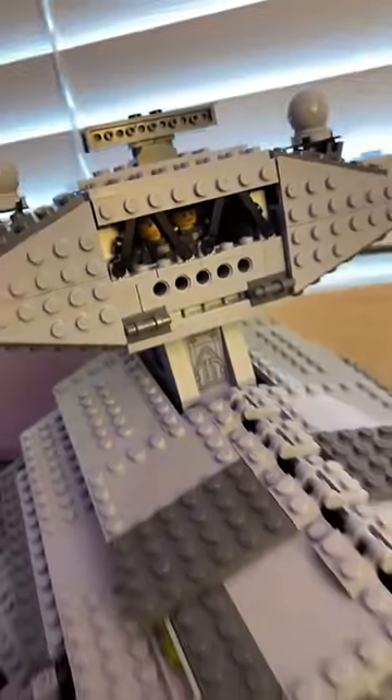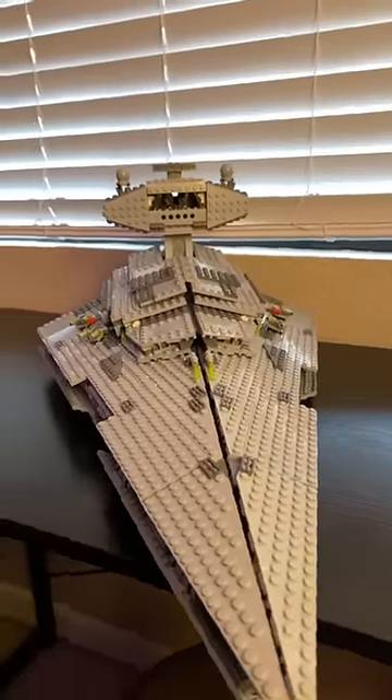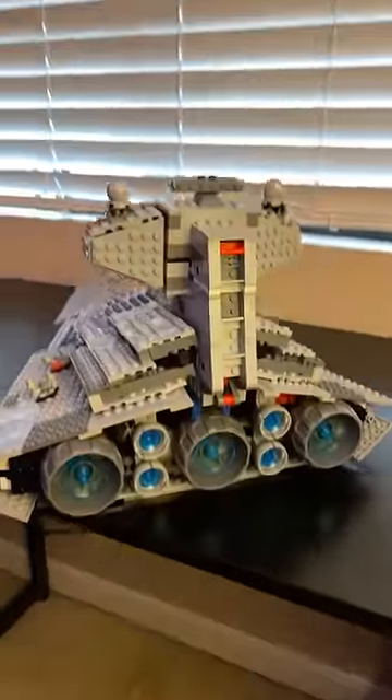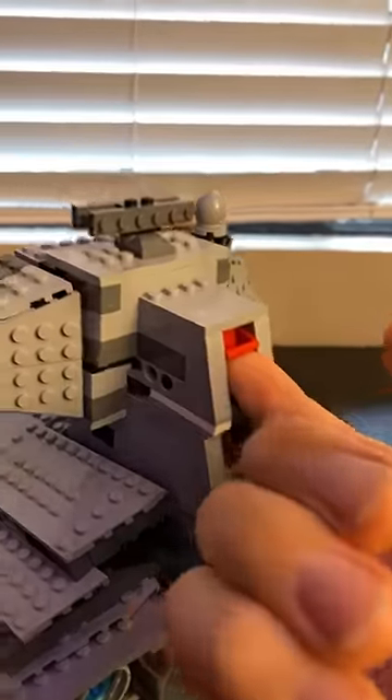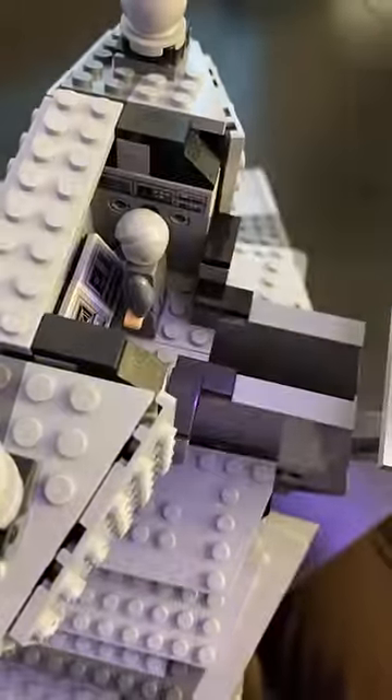I just built what I think is one of the best LEGO Star Wars sets ever made. Not only does this Imperial Star Destroyer have great detail on the outside, making it great for display, it also has a full interior full of play features, the first of which being this detachable bridge section to place your pilots.